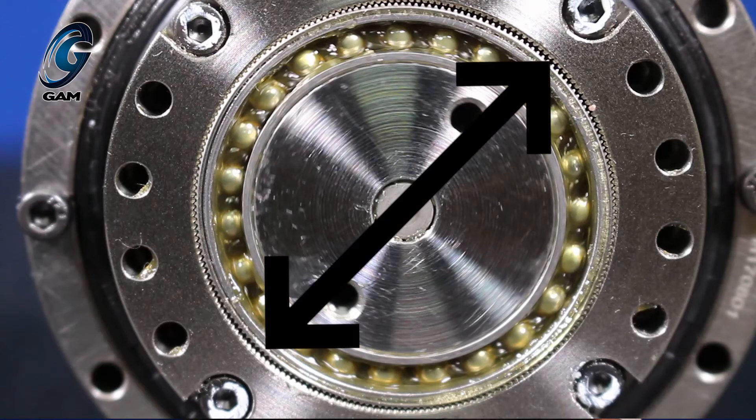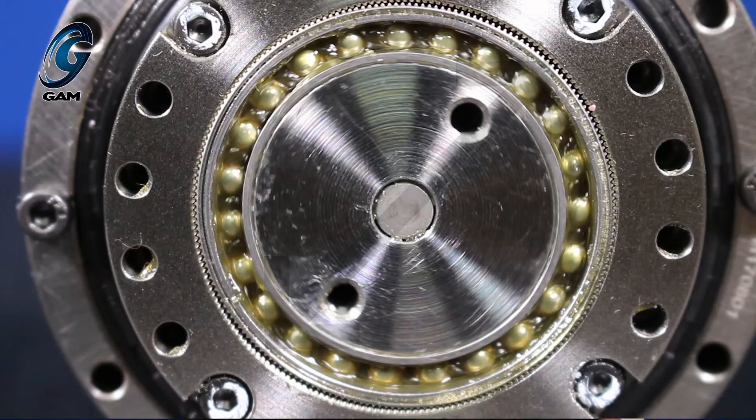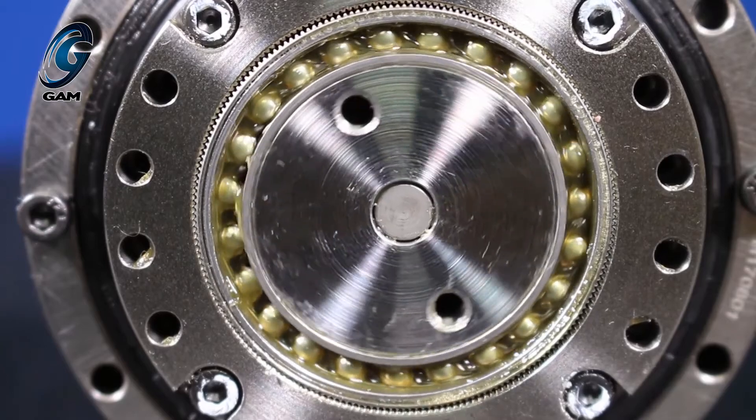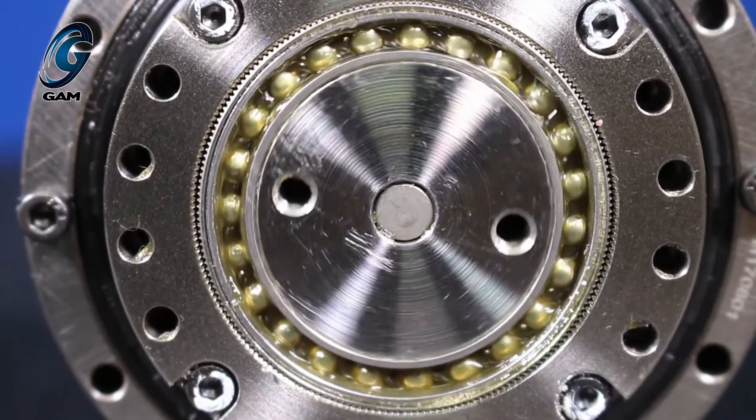90 degrees from that, you can see the space between the flex spline teeth and the circular spline teeth, also in two sections 180 degrees apart. In this particular gearbox, the flex spline is the fixed component and the circular spline is the output component.